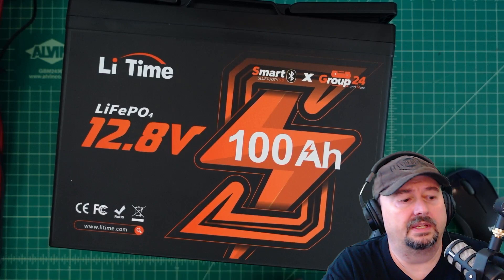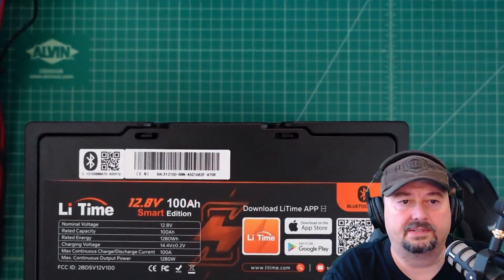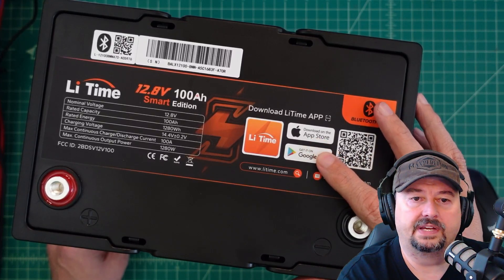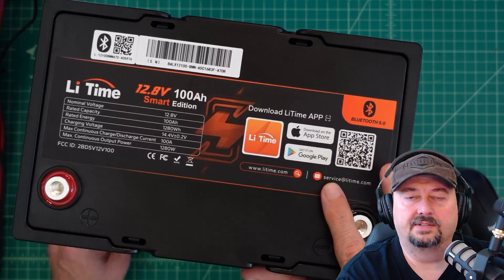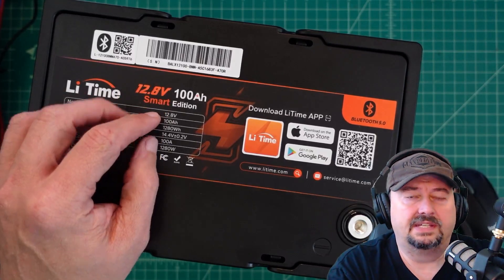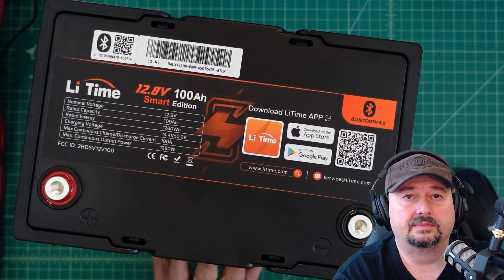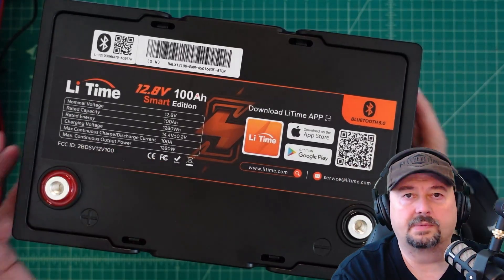Now we're going to take a look at some of the other things on this battery. We're going to tilt it up — it's a little heavy, not super heavy. Here on top we have more information. First, there's a QR code you can scan to get the app for Apple or Android. It also has the company website URL and an email address to contact support. There's a Bluetooth designation and more specifications. I love when batteries are labeled like this.